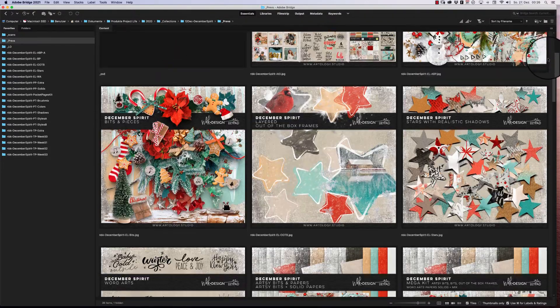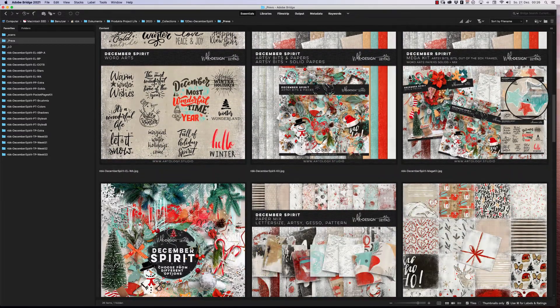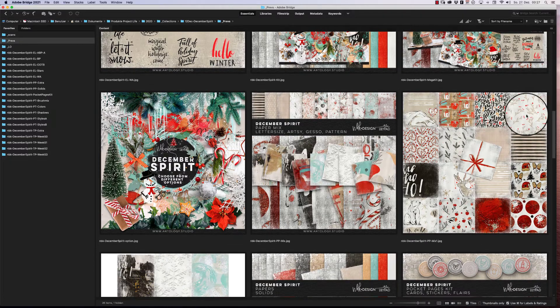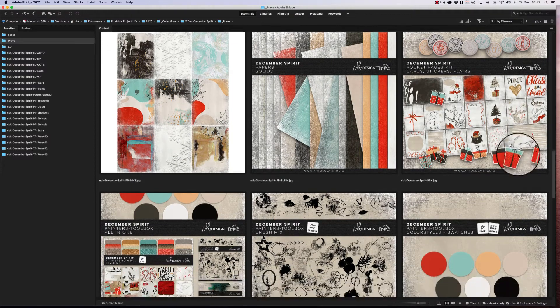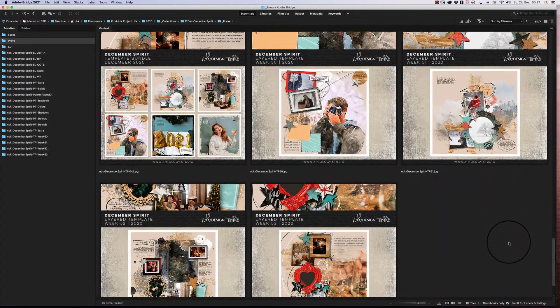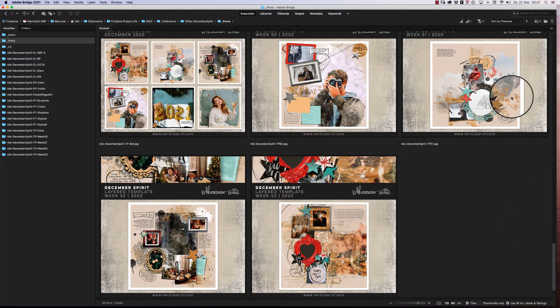It's a mixture of Christmas and winter elements. I've added traditional colors like reds, greens, and a little bit of mint turquoise, along with beautiful cards. A painter's toolbox is included, as well as templates — these are the last templates in this format, because next year I'll create my collections a little differently. I'll put out an introducing video in the next days, but you can be sure you'll get your templates in artsy and clean styles.